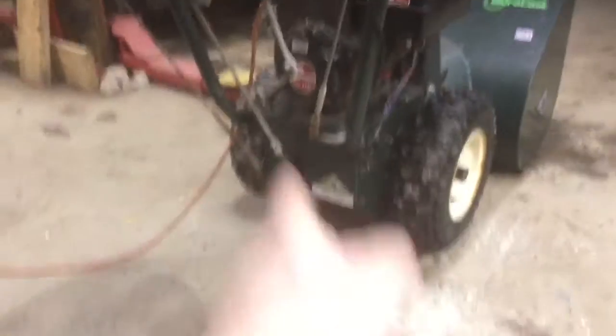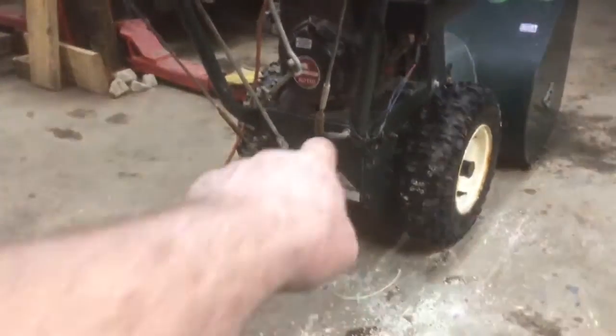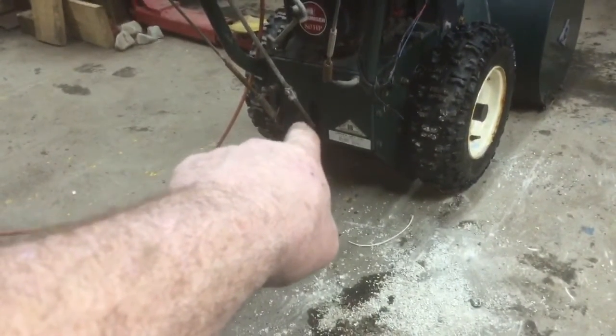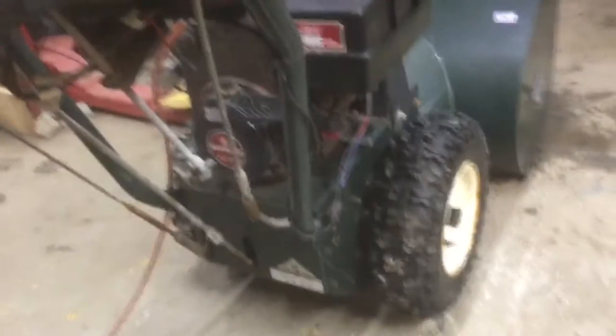I've got to play with the linkage on the handle. Right there — that's sticking. It was sticking when I got it. I had to use a hammer and penetrating oil just to get it to move so I could roll it on its own free will, because it was stuck in gear. Same with this — I better put some stuff on that. Does that even work? Let's try that.